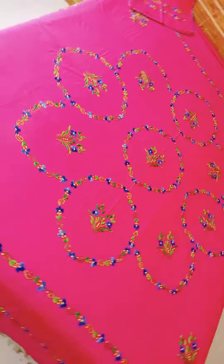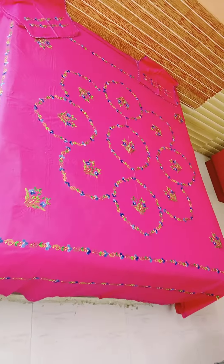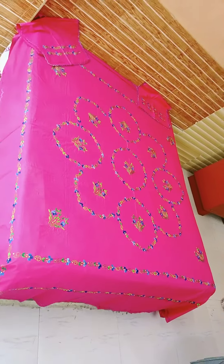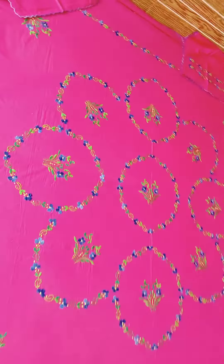In this design, I have 10-11 bed sheets. The design is very sober and decent, and your whole bed is covered. There is a lot of demand for this design.